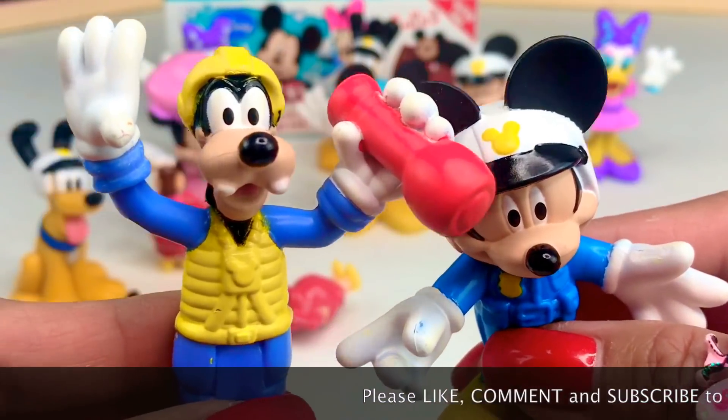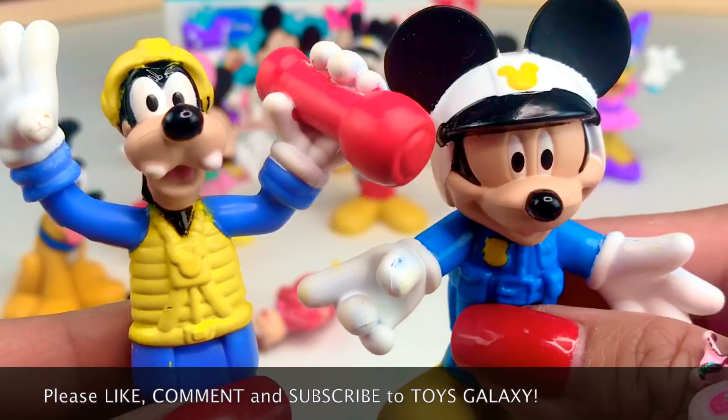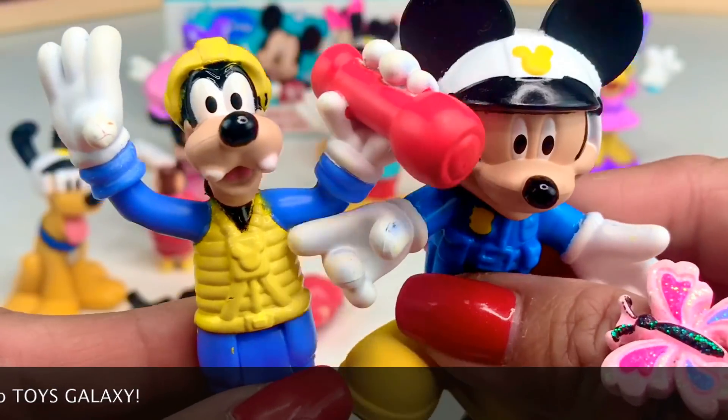Thank you guys for watching. I hope you had a little fun with that little skit. Until next time, please don't forget to like, comment, and subscribe to Toys Galaxy.